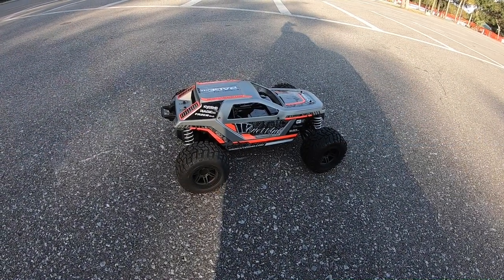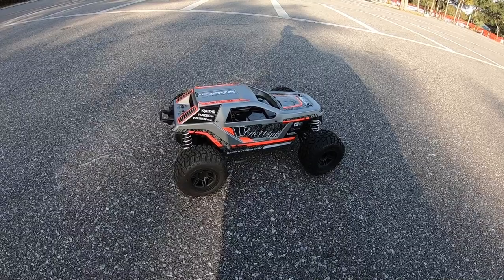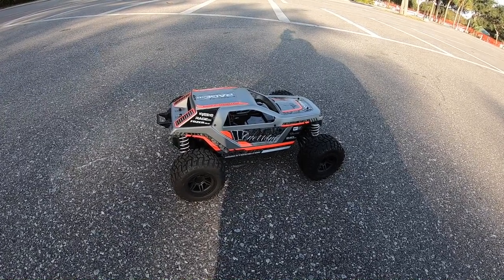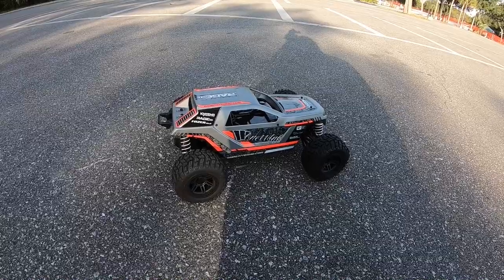Hey, what's going on guys? Joe with omgrc.com. So today we got the Kyosho Rage 2.0. It's still on a brushed system, running on a 2S LiPo, 5200 milliamp, 50C discharge. Anyway, just figured to take it out because it's only ran this thing once before. It's pretty cool, I like it. There's some upgrades that you can do for it, but anyway, just want to go ahead and run it around.